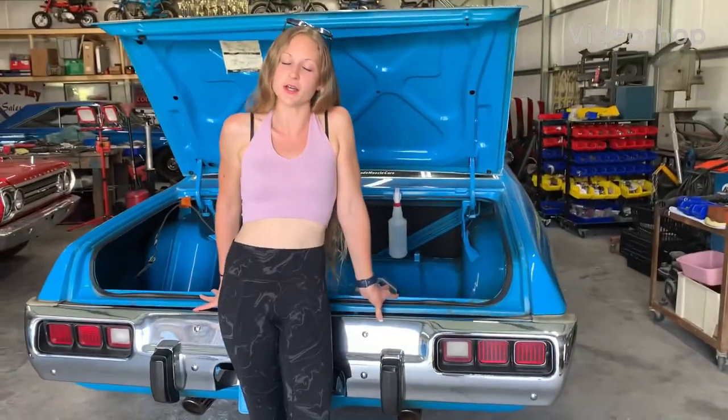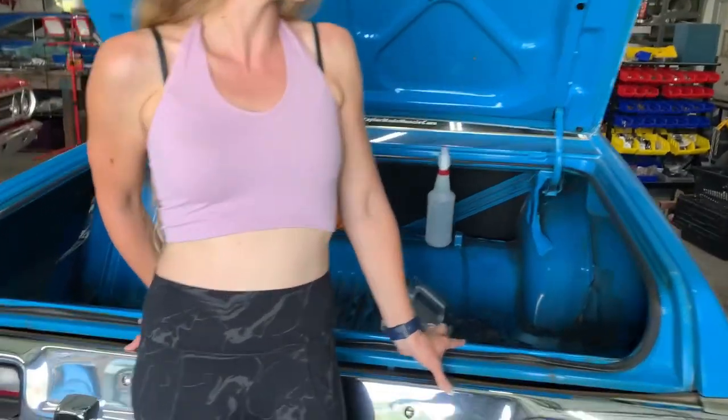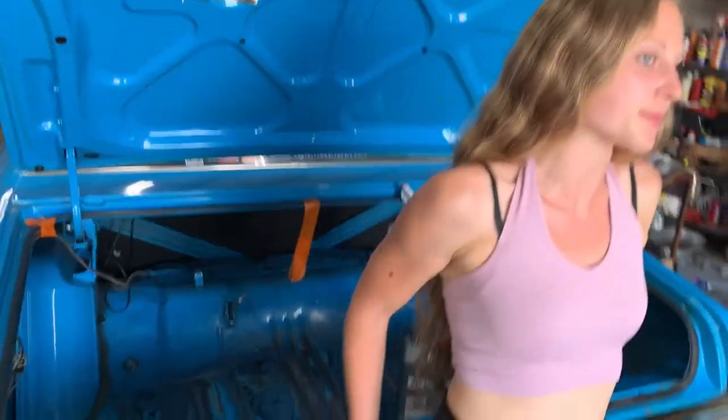Hey guys, it's Nikki from Jaila Made Muscle Cars. We just did a video on how to inspect a car and we did it with the 73 Roadrunner here behind me.